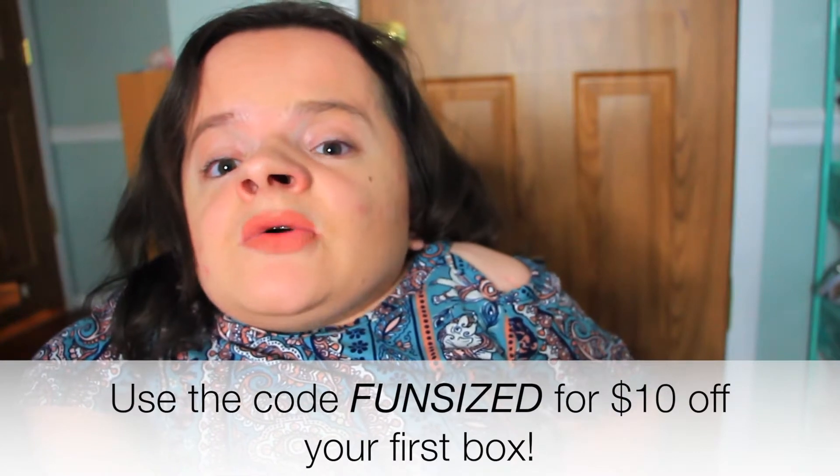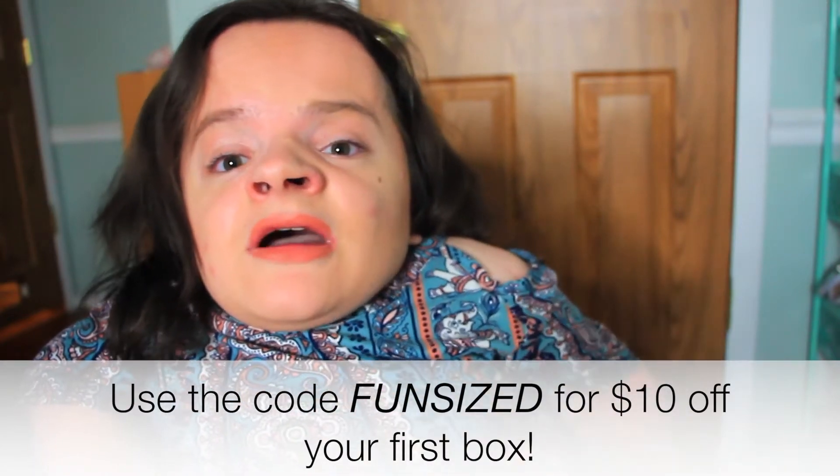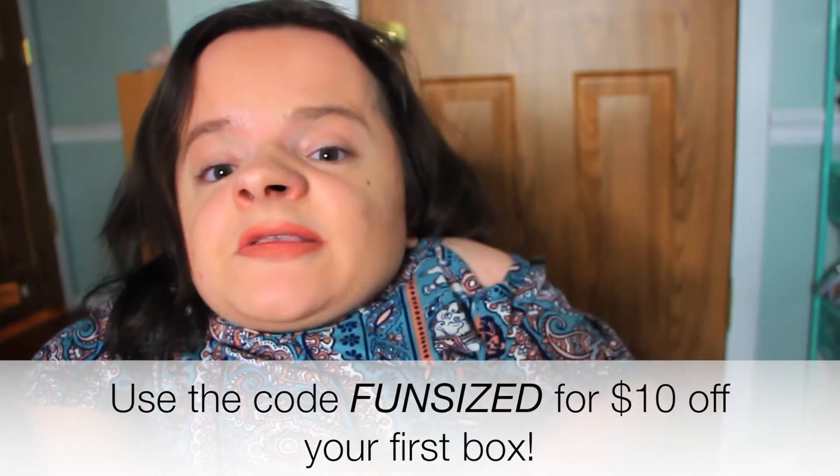I have a coupon code for you guys to receive $10 off your first FabFitFun box when you use the code FUNSIZE — that's F-U-N-S-I-Z-E — and you will receive $10 off your first FabFitFun box. I can't thank FabFitFun enough for hooking up my subscribers with that coupon code using the code FUNSIZE.